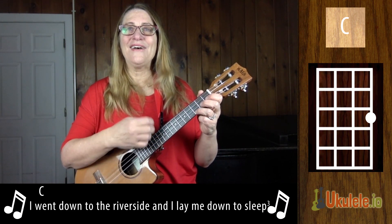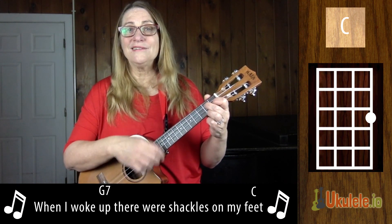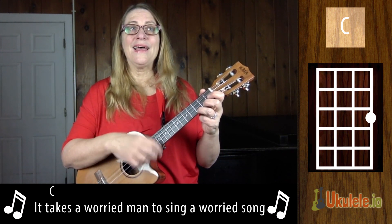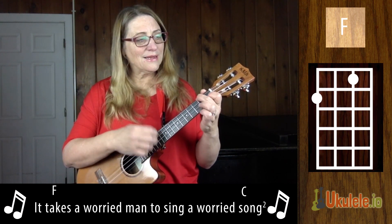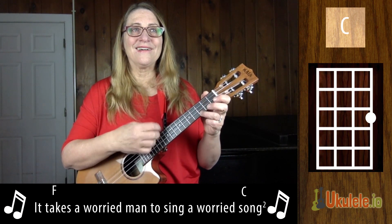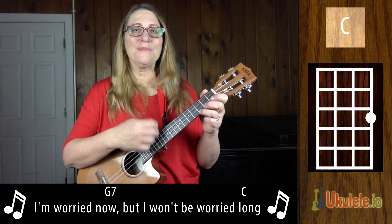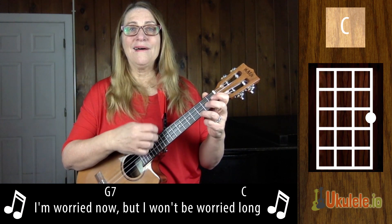When I woke up, there were shackles on my feet. It takes a worried man to sing a worried song. It takes a worried man to sing a worried song. I'm worried now, but I won't be worried long.